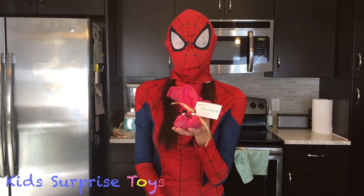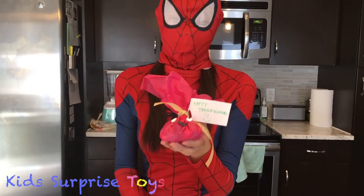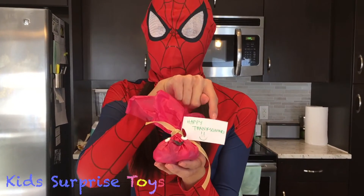Aren't these fun? You can give out these little goodie bags at school, to your friends, or anyone else you want. You can be creative and put different messages on these also.